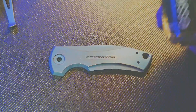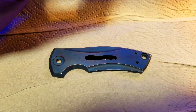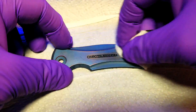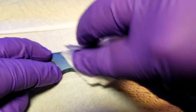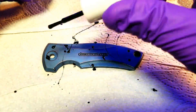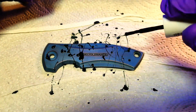Next we'll use nail polish to mask any parts we want to keep blue. On this knife scale, I also wanted the lettering to remain blue so I painted the nail polish into the lettering, then wiped off the excess and lightly cleaned it with acetone, being careful not to remove the paint from within the letters. Next I just flung nail polish all over the piece in a pattern that I liked, then set it aside to cure overnight.